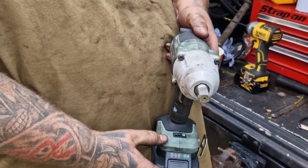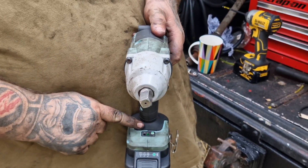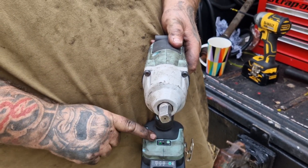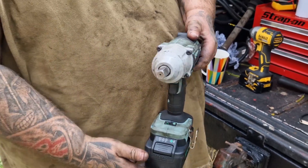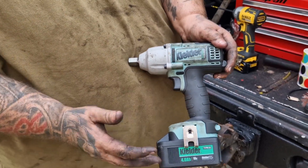If you look, it's a brushless motor. It's got your settings on your battery — it has high or low, but it will only select your low setting when it's tightening. Obviously when it's untightening it'll switch back to high, because that's when it's at its most torque.